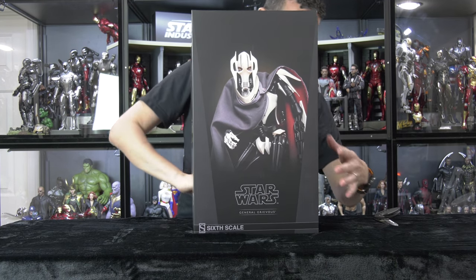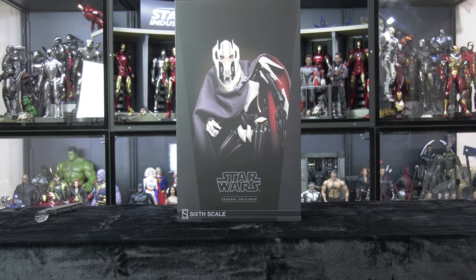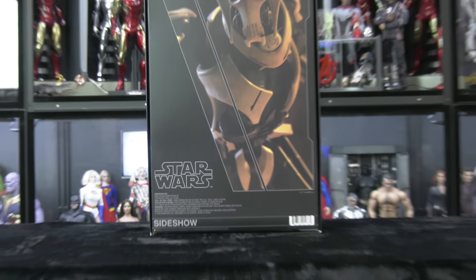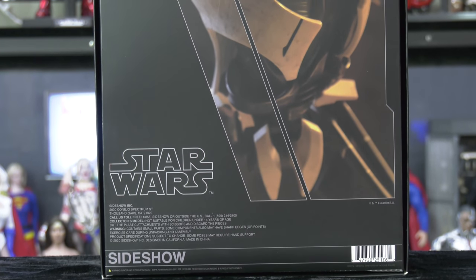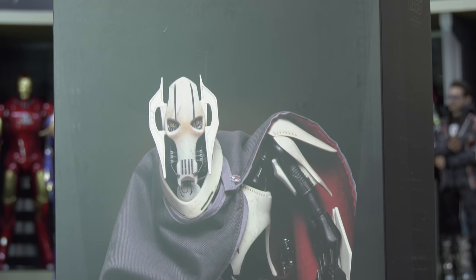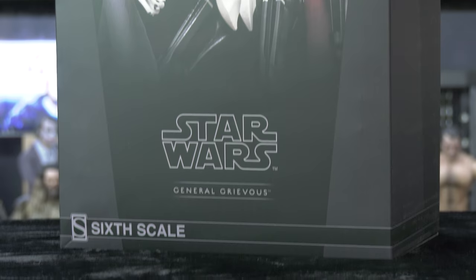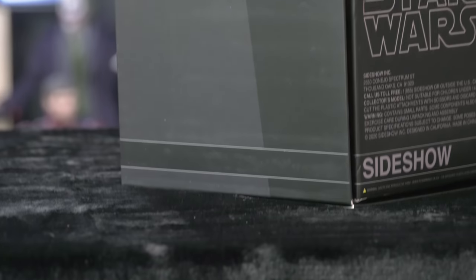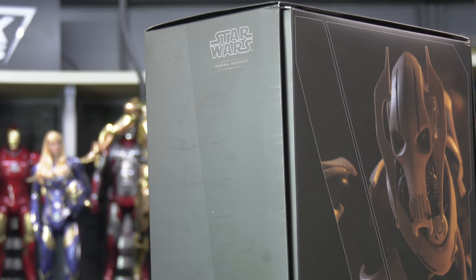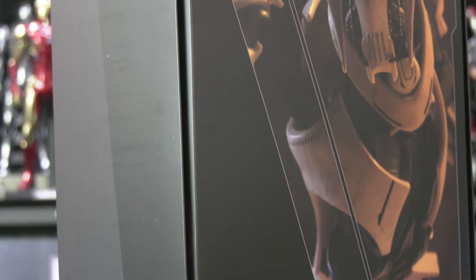Let's look at the box art. They did update the box art from the original release — they added color photos in the front and in the back. Look at the year here, you can see 2020. It makes me wonder if this was meant for an early 2020 release because I know they had announced it early this year. I'm focusing on the scratches and wear and tear on the box. If you ever wonder why Hot Toys decides to put their art boxes in a slip of plastic, this is why.